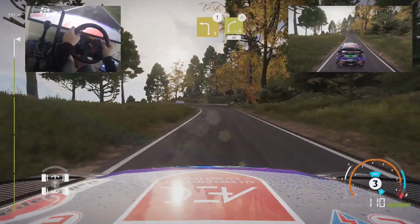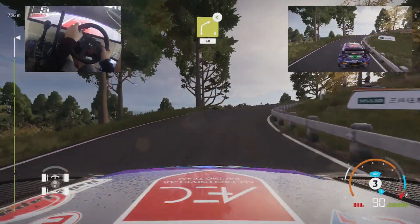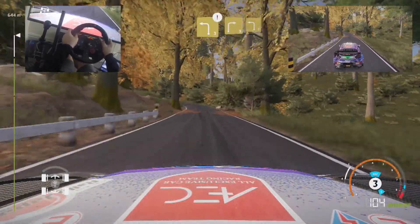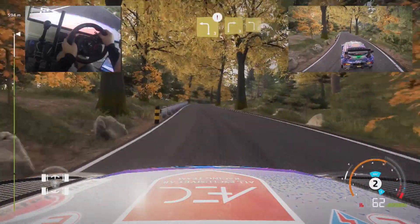Caution, left 3, short, keep in, into right 4, long, open, 60. Brake, left 3, short, 50. Right 3, small cut, keep in, into left 3, small cut.